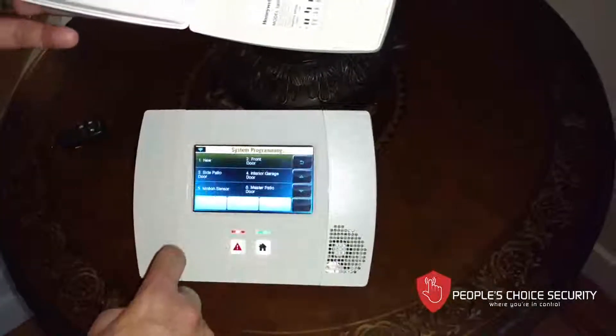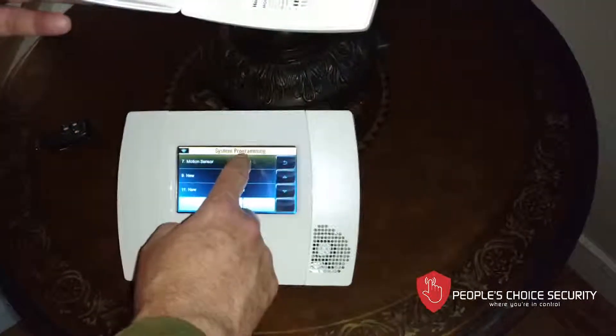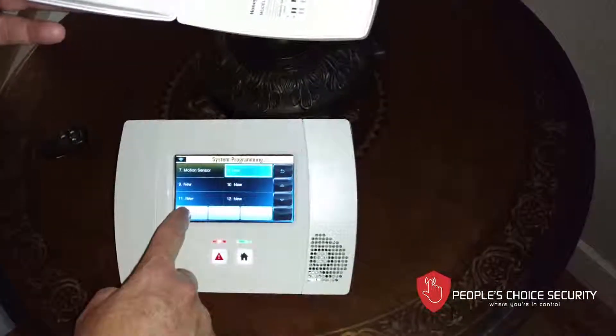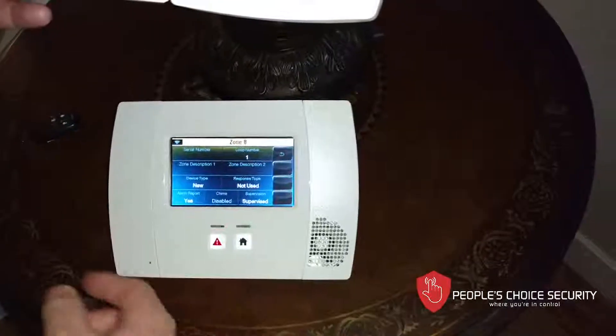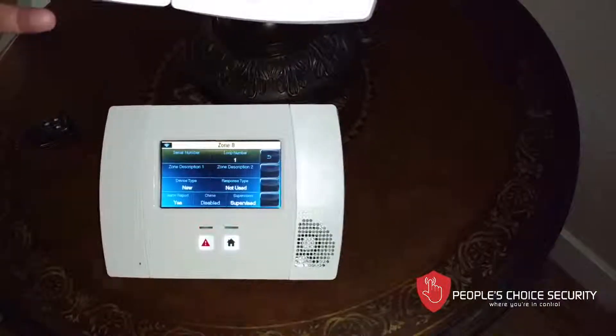We're going to go into our zones. We're going to add a zone — I want it on zone number eight. I'm going to hit edit. You can hit 'add new' and it will automatically put it in synchronous order, but I wanted it on a particular zone.